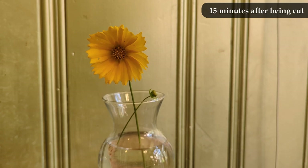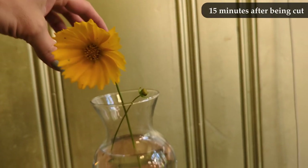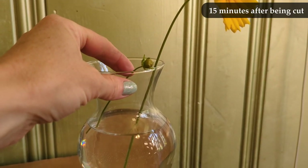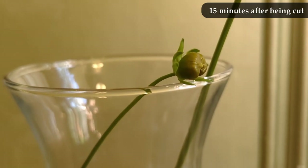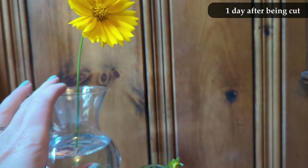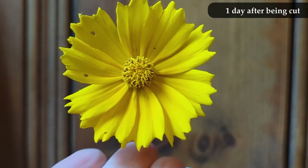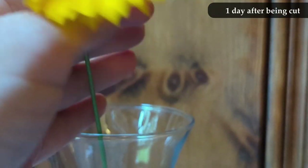Here we are 15 minutes after I cut it — a check to make sure this isn't one of those sneaky flowers that wilts a moment after you cut it. This does not appear to be one of those flowers, so that is a good start. And here we are one day after cutting the flower. Looks good — still upright, still has that friendly yellow color. It's not getting crinkly at the edges, not looking worn. The little bud is still looking pretty much exactly the same. One day, still looking good.